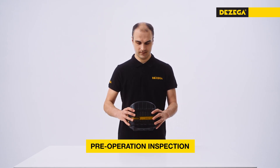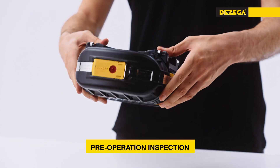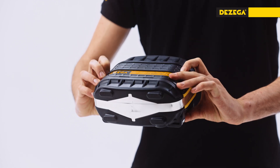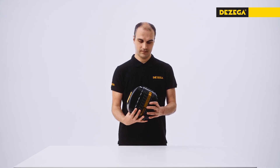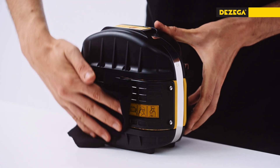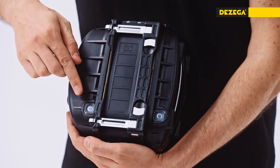Before using the self-rescuer, make sure that the coupling strap and lock lever are in place and undamaged. The lids and cartridge have no damage, cracks, or holes. The fixators are movable. The bumpers and belt loops are intact. The device is clean of coal dust.